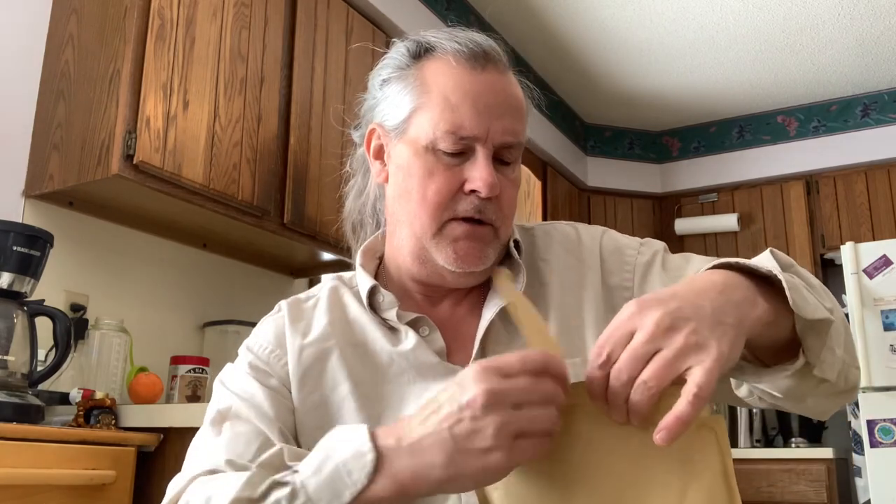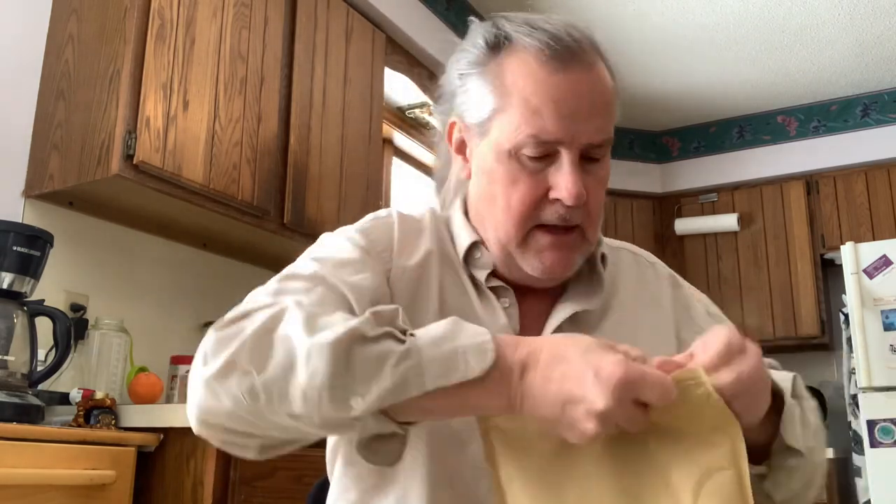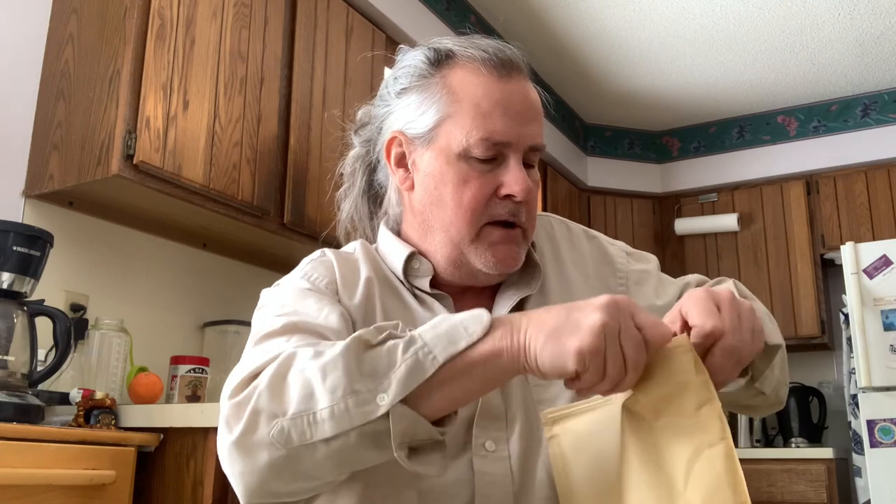I ordered it over the internet and used PayPal. It went very smoothly — the package arrived perfectly packaged in both cases and very quickly. Certainly no complaints in that regard; he's a straight-up businessman.